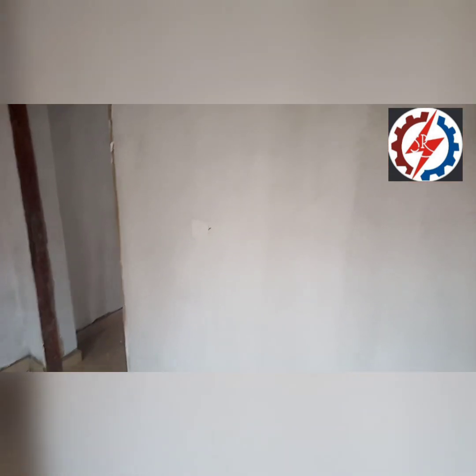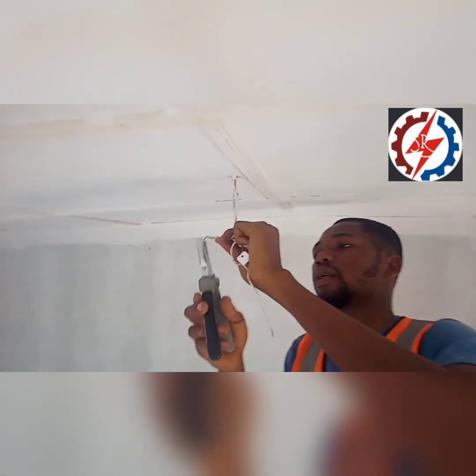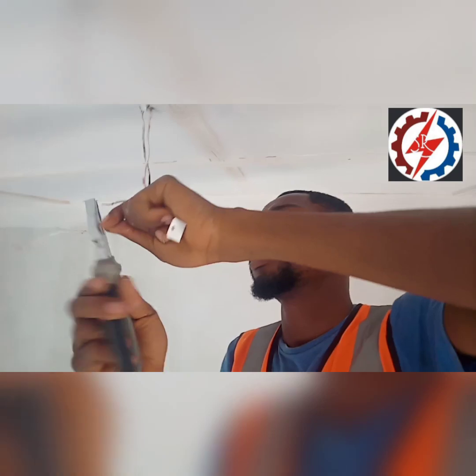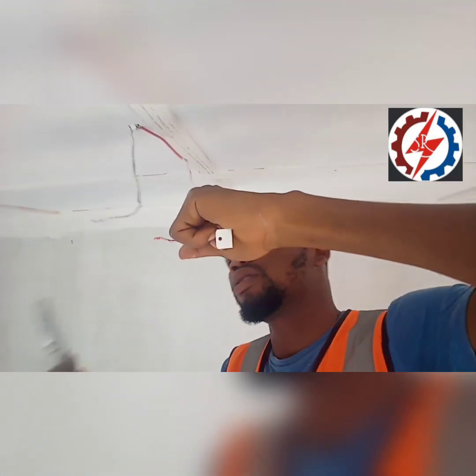So from the switch it will transfer the energy to this place. Let's take the cables and make sure you feel it gently, just to prepare for connection with a choke.